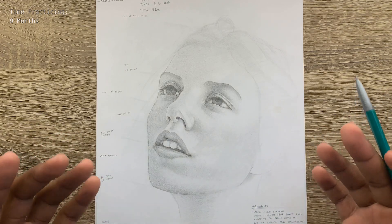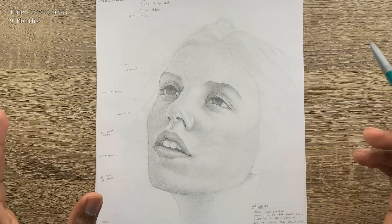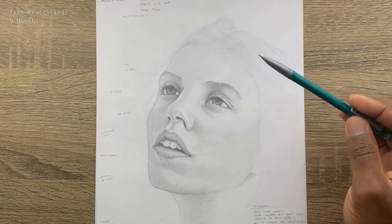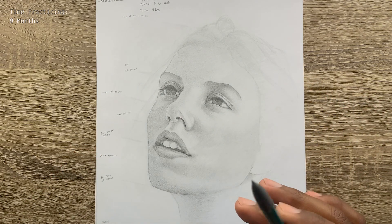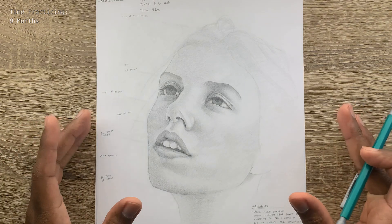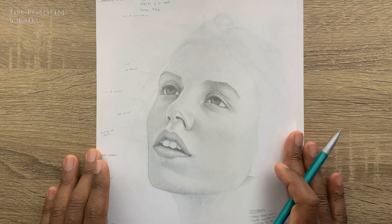Just that attention to detail made a huge difference — taking your time, making sure you have everything set up. This portrait turned out pretty good. I didn't get to finish all the hair, so I left that off — probably better planning on my part could have addressed that. But I was pretty excited about how it turned out, and so for the final portrait I decided to put everything together.